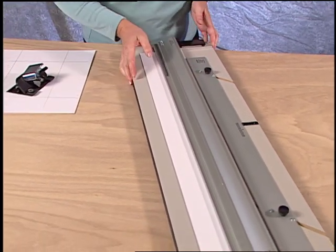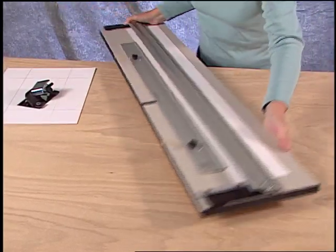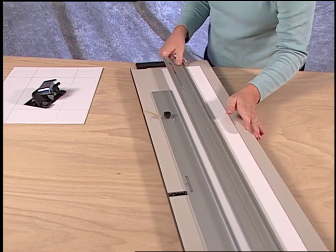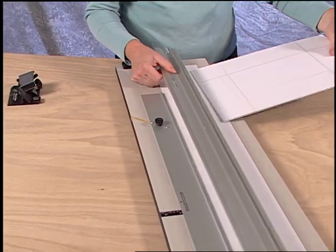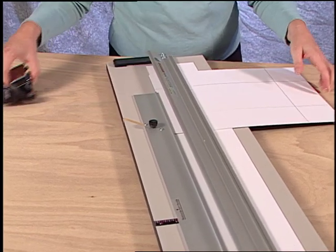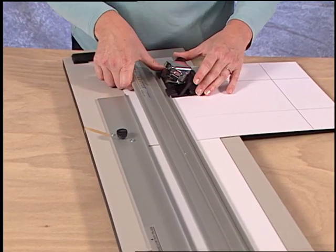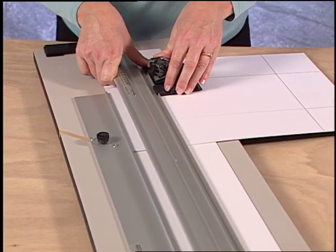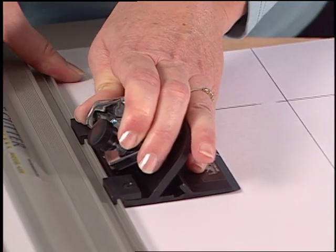A known left-handed cutting technique is to turn the machine around. With the mat board inserted into the machine, the pull style cutting head is hooked onto the rail and is pushed away with the left hand. In this instance, a pull style cutting head is being pushed away with the left hand.